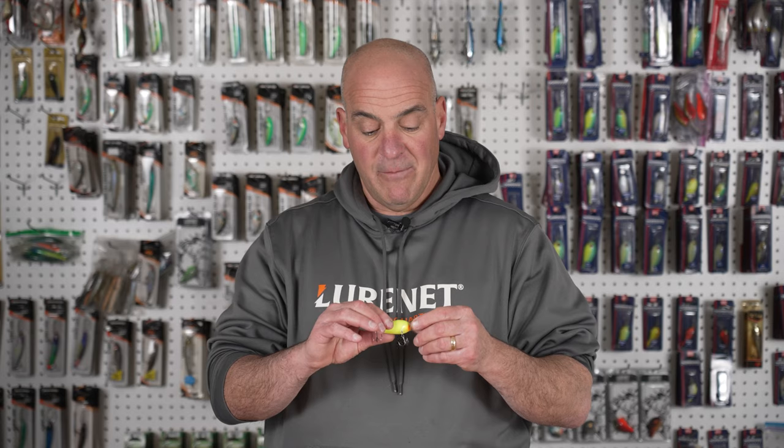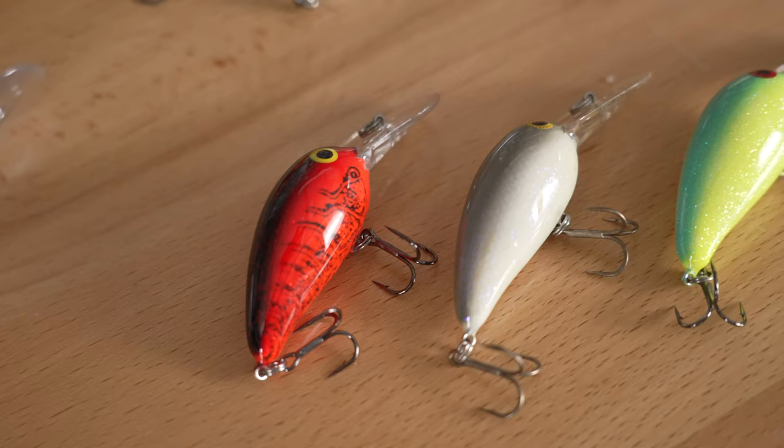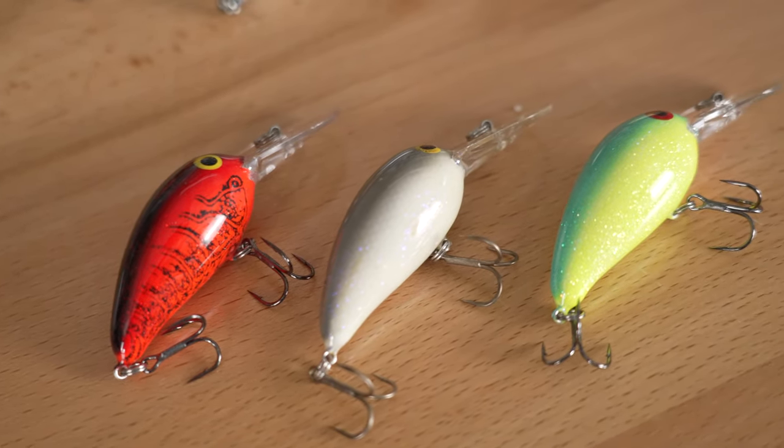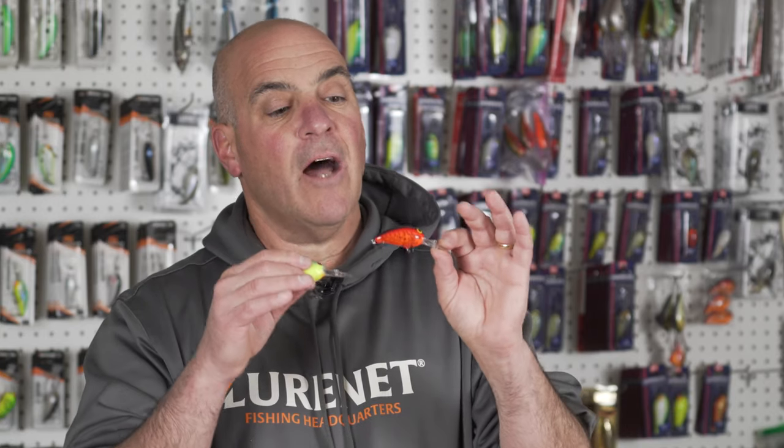My second choice is the Norman Middle N. This bait gives me a seven to nine foot depth range and is fantastic on 45-degree rocky banks early in the spring — it crawls through and over rocks like nothing else. Same principle: I'm going to start with red, and as the water warms I'll transfer into my minnow patterns.